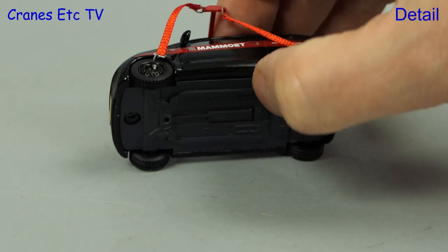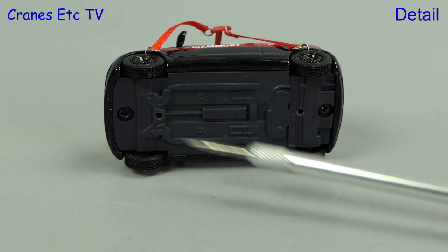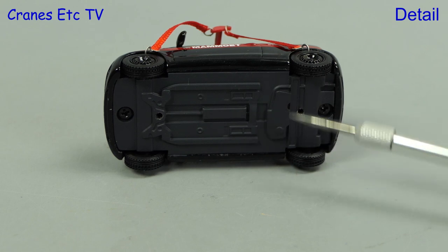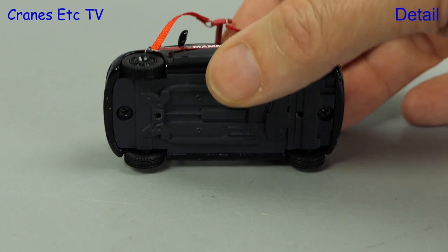Let's start off with a look at the pool car and there's nothing on it to indicate what make of car it is. Underneath, the base plate is modelled with some detailing at a moderate level and there are two holes where it was secured to the base plate.